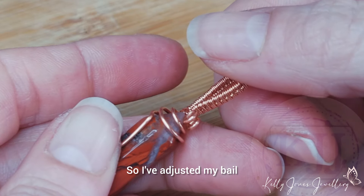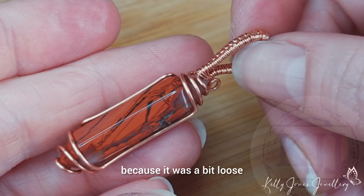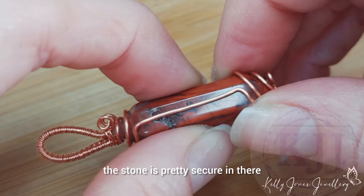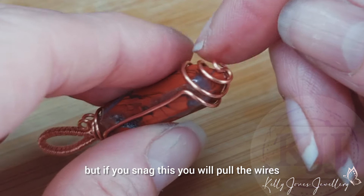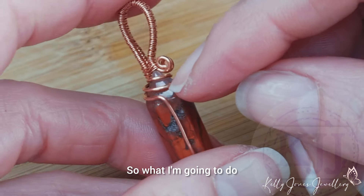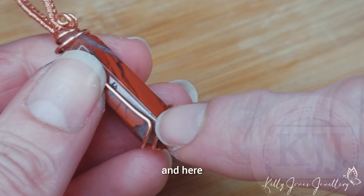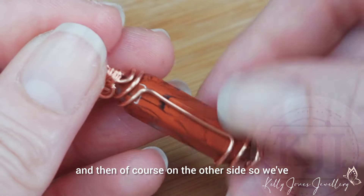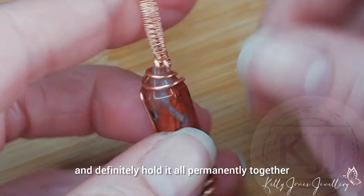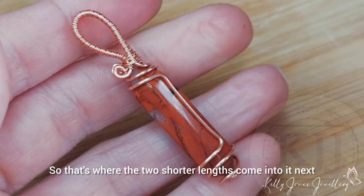I've adjusted my bale and had to re-wrap around it a little bit because it was a bit loose. So that's what we have so far. You can stick with that — the stone is pretty secure in there. But if you snag this you will pull the wires and your stone can pop out. So what I'm going to do is add a little curl where these wires join here, and here, and then on the other side — so we've got it on this corner and on this corner. Just to finish it off and definitely hold it all permanently together. That's where the two shorter lengths come into it next.